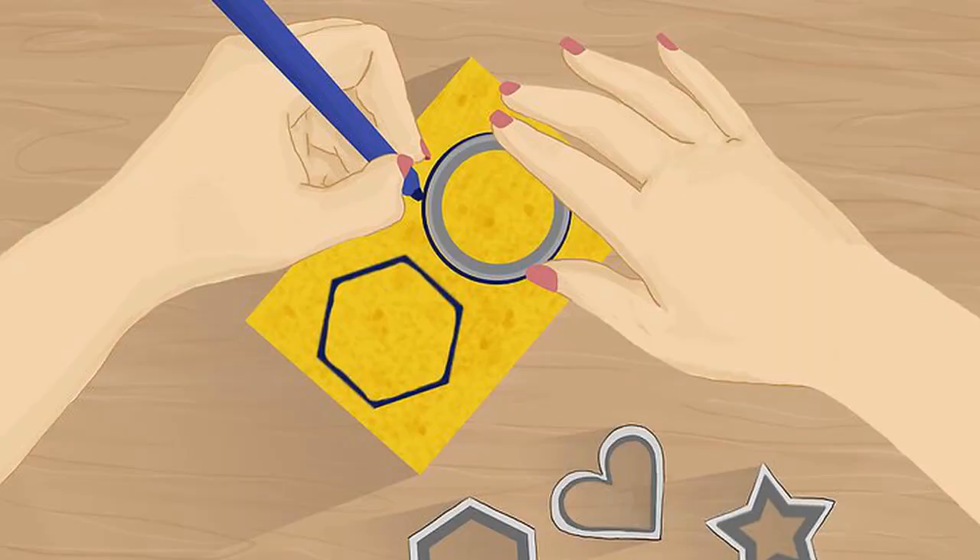Use a cookie cutter and a marker to trace a shape onto the sponge. Depending on the size of the cookie cutter, you may be able to fit two shapes onto one sponge. You can also draw the shapes by hand if you prefer. Simple shapes like hearts and stars work better than more complex shapes like snowflakes. For complex shapes like a flower, draw the flower, stem, and leaves separately. Consider other learning shapes such as letters, numbers, circles, or squares.